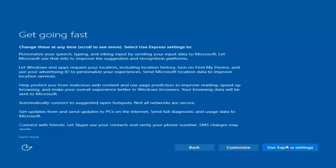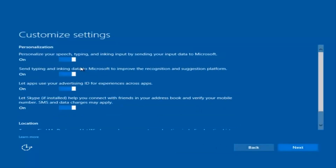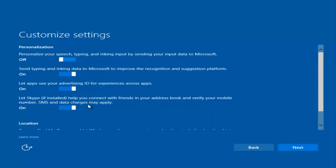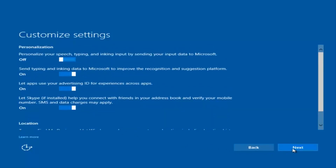You can use Express Settings to instantly get back and speed up the process a little bit, or you can click on Customize — the middle button — and customize exactly what you're installing when resetting Windows 10. For example, if you want to disable sending input data to Microsoft, you can deselect that by clicking inside the horizontal boxes. I'm going to keep most of them default and select Next.